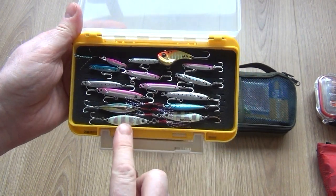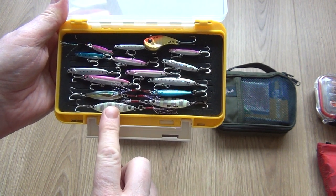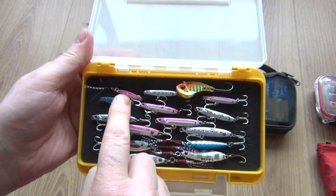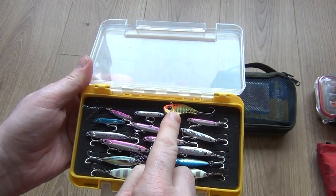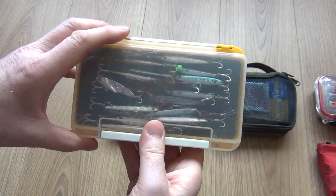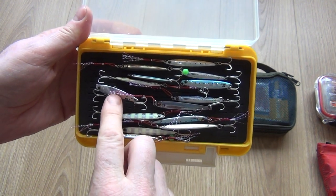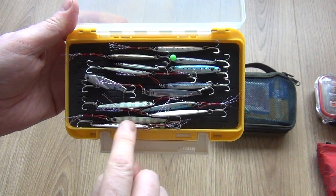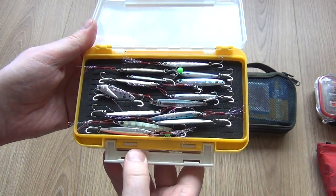Coming now to the metals — I think these are Major Craft Jigpara lures. The ones I'm pointing at here I've had a lot of success with for mackerel, just jigging them, right down to really small sizes: 3g and 1.5g, which you can actually target sand eels with. On the reverse side we have the more streamlined versions of the same lures. Probably way more than I need, and I often just go to the zebra pattern, but they all work and it's nice to have a selection — sometimes fish want a certain colour on certain days.